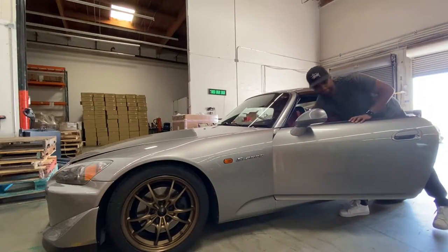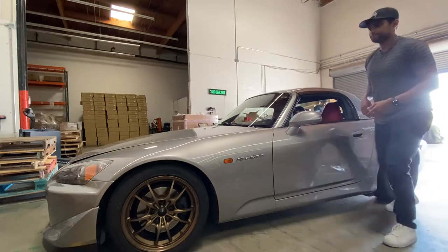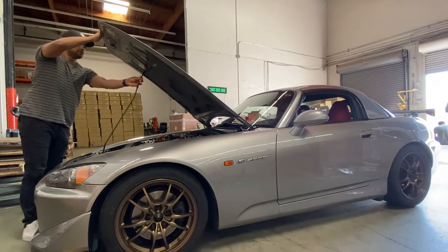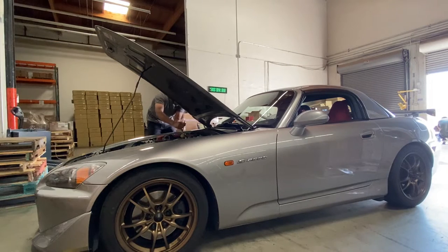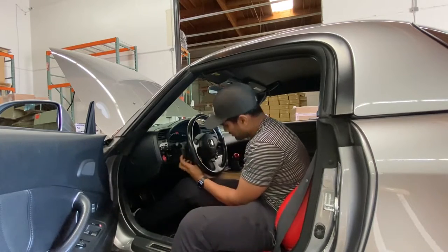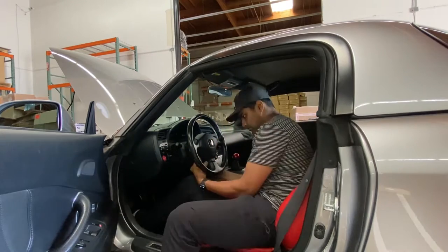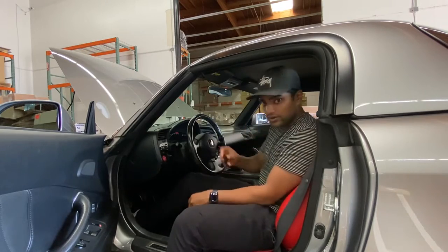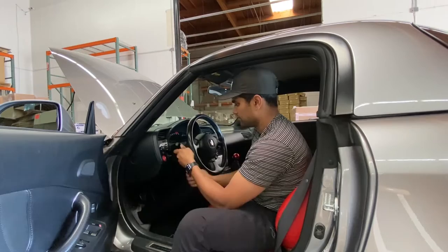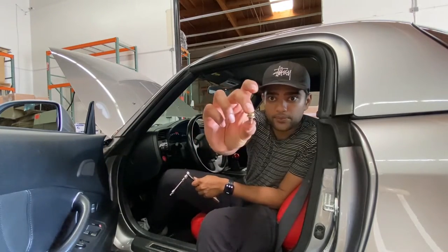Let me start off by saying that this is the first time I've ever done a steering wheel install, and if I could do it, pretty sure anyone can. To begin, you're going to disconnect the battery so that you don't accidentally set off the airbag and kill yourself. Second, you're going to pop off the plastic pieces on each side of the steering wheel so that you can access the two bolts that hold the airbag in place.